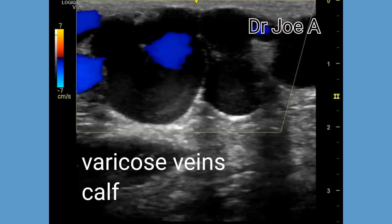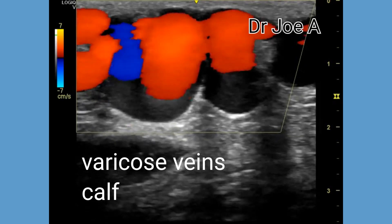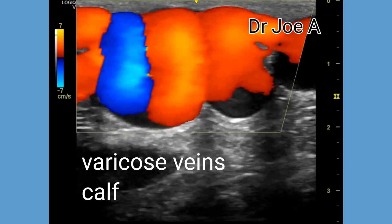Complications such as deep vein thrombosis or venous ulcers may occur in some cases.